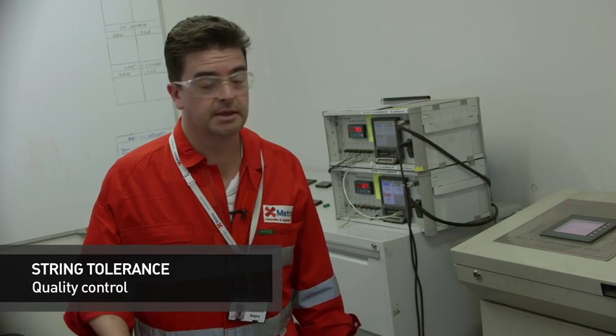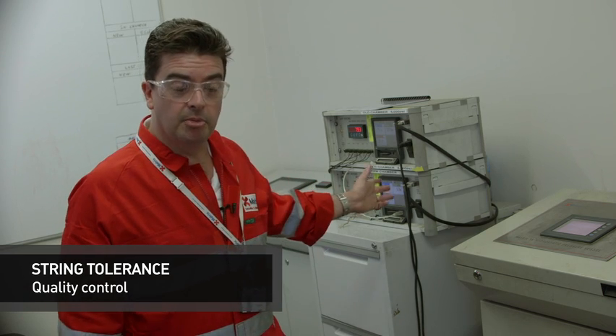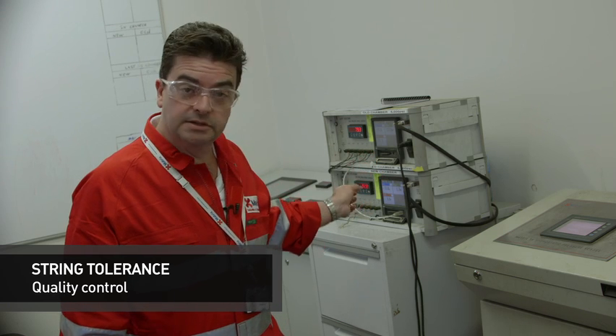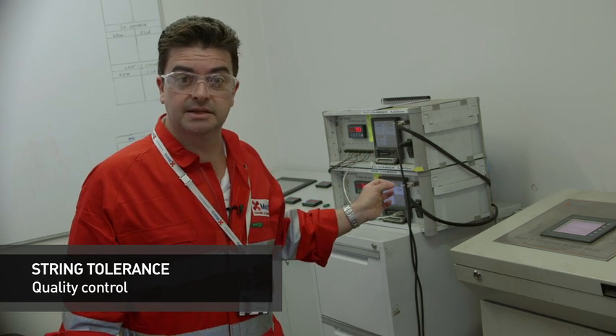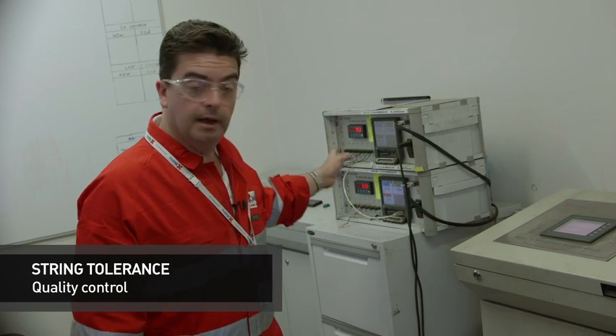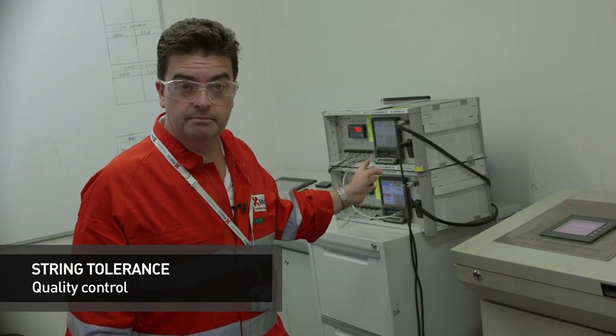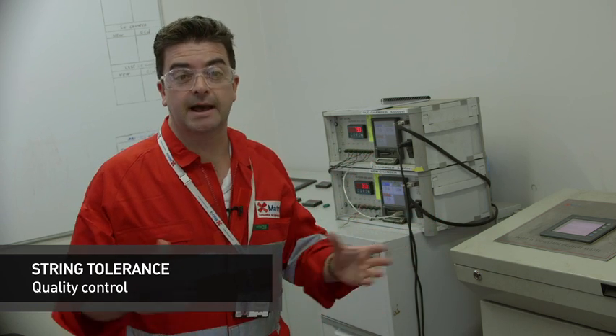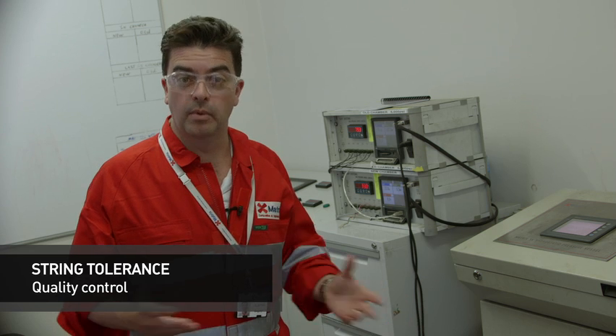Here I am in the control room. This is where we control and monitor the performance of our hydrostatic vessels and what we're testing inside them. Behind me you can see the monitoring stations that pick up data from the load cells located inside the test chambers at pressure. We're monitoring load, over time, pressure and also temperature. All of this data is logged and recorded and we then analyse that data post the test.